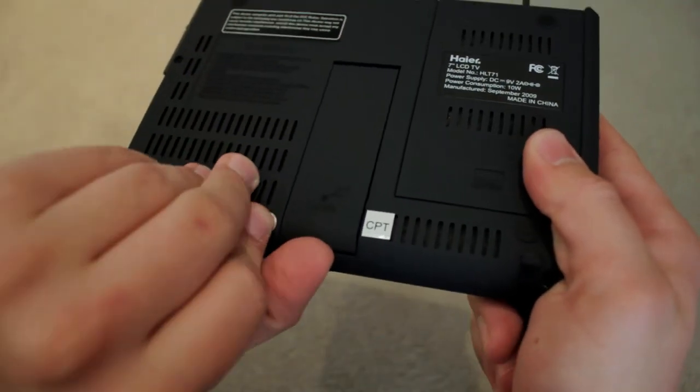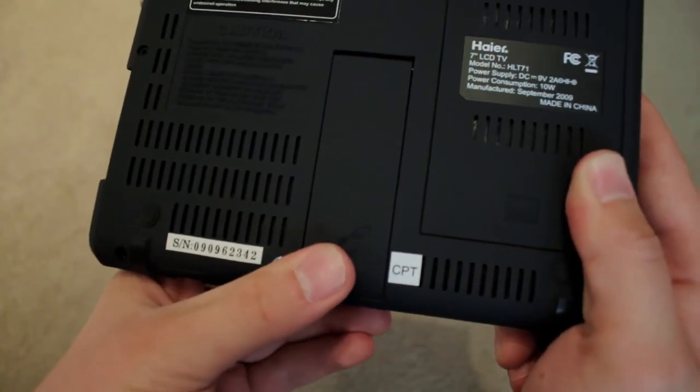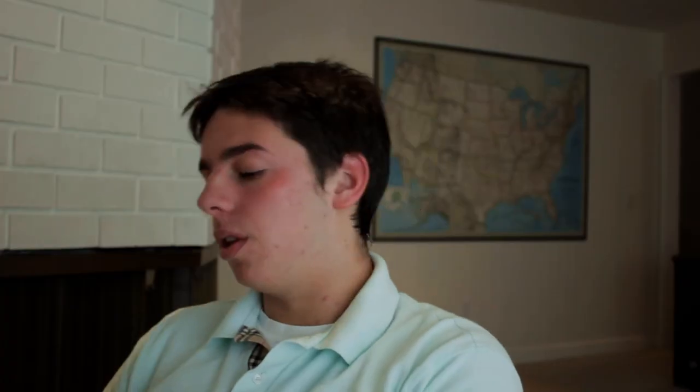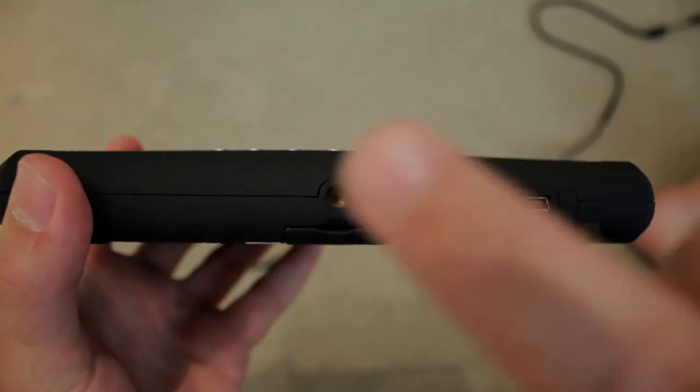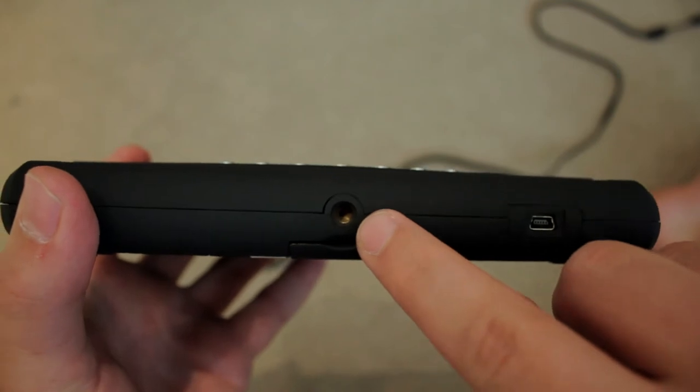Then it has this kickstand in the back that folds out — that might not be very useful to DSLR filmmakers, but it works really well if you have it on the ground or something. On the bottom here, to put it on the rig, there's what looks like a ¼ inch thread that you can put a little ball head on and then mount to your shoulder rig or your tripod.